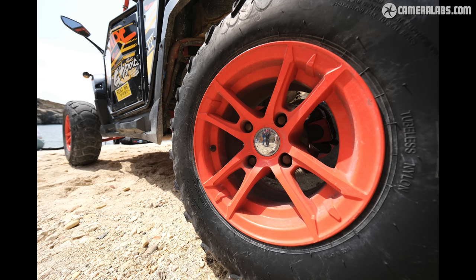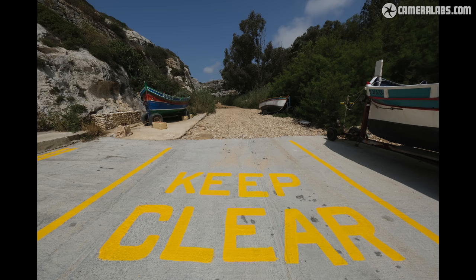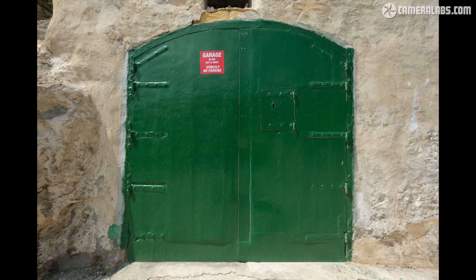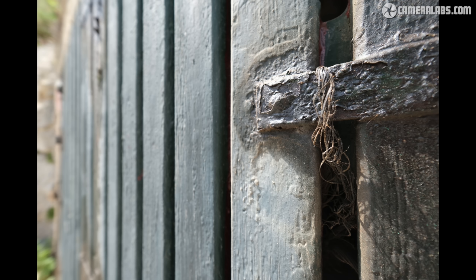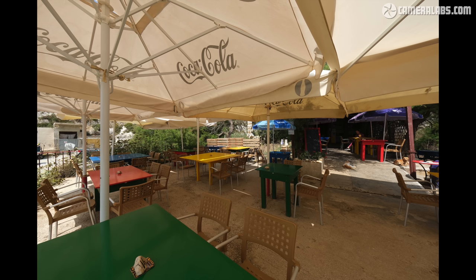The f3.5 maximum aperture isn't going to deliver much in the way of shallow depth-of-field effects, nor match brighter lenses for astro work, but it has allowed the lens to meet the size, weight, and price point. I'm particularly pleased to find a standard — and actually surprisingly modest-sized — filter thread, again making it an attractive option for both videographers and long-exposure photographers, and everyone will appreciate the weather sealing.